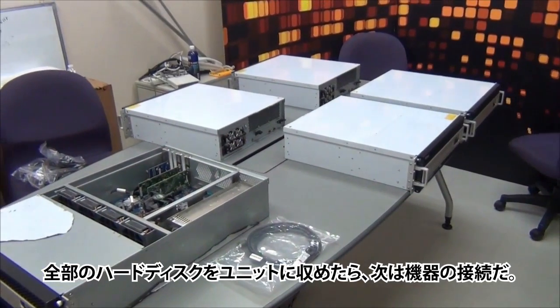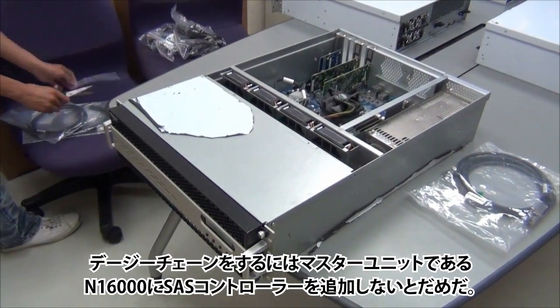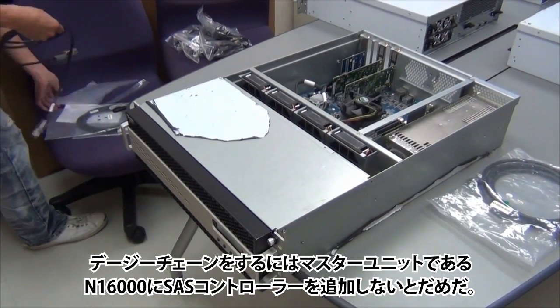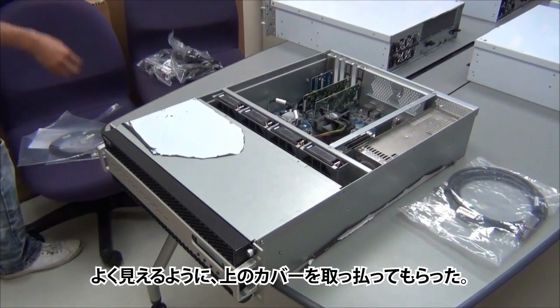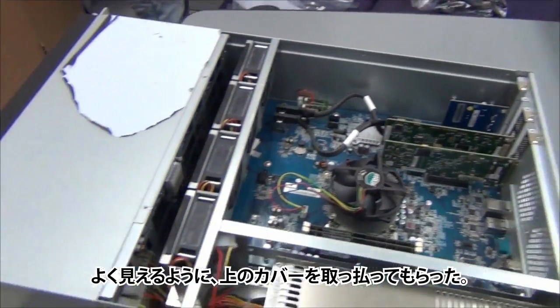Once you have inserted all the hard drives in the unit, the next step will be to plug the units. To be able to achieve daisy chaining, a SAS controller will need to be added to your master unit. In this case, our master unit is the N16000. As you can see, we have removed the top of the unit to give you a better look at what's inside.